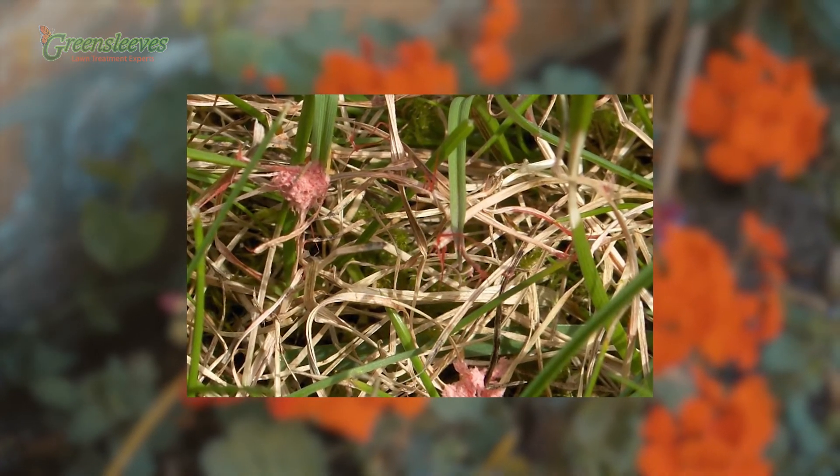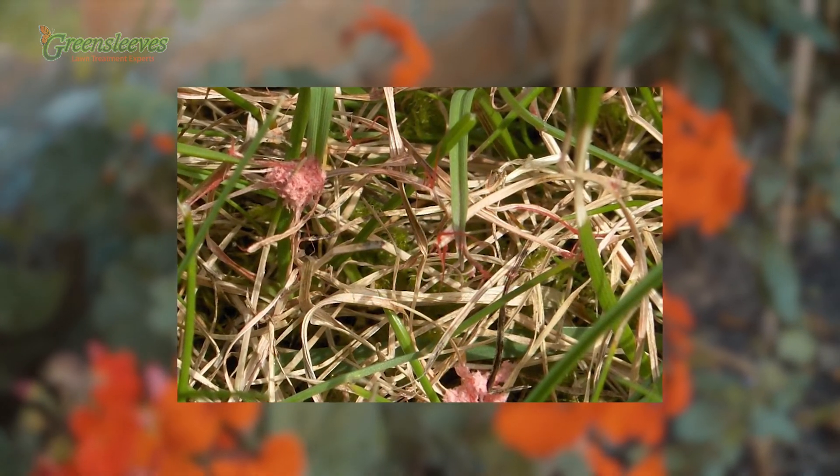Firstly you will notice pale brown patches similar in size to the palm of your hand. On close examination you may be able to see the red hyphae like a red needle, or pink material like cotton wool on the blades of your grass.